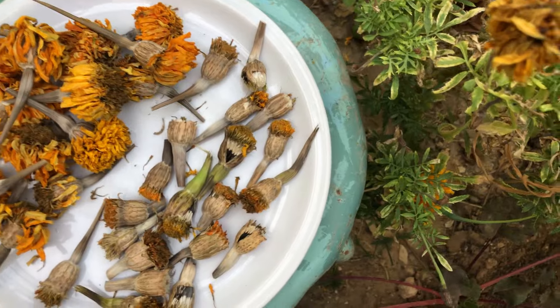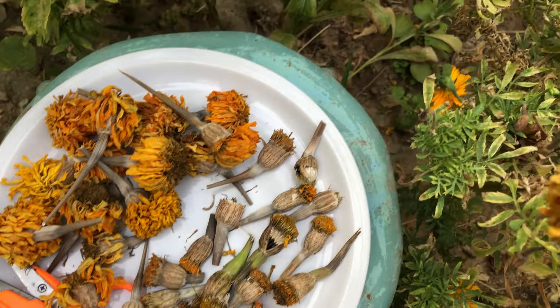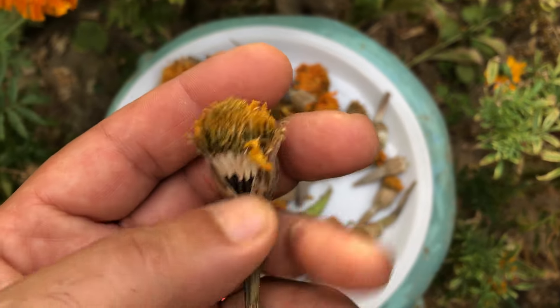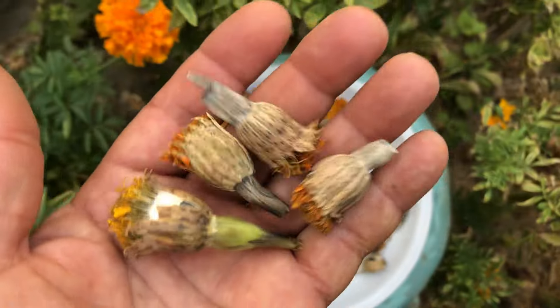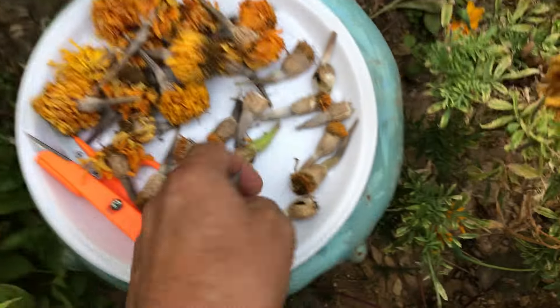Once you have collected your African marigold dried seed heads, you have two options for storing them for later planting in the next gardening season. Option 1: Simply store the whole dried flowers in a glass jar until you are ready to plant them. This method is preferred by many gardeners as it requires less preparation and ensures that the seeds remain intact and undamaged.